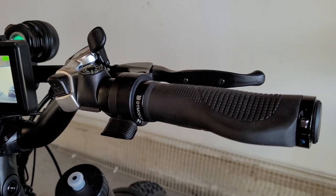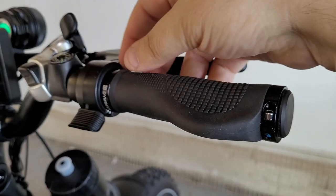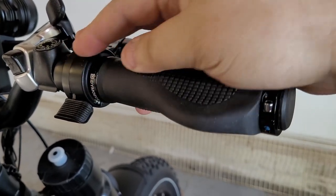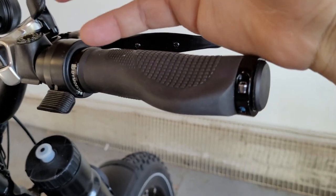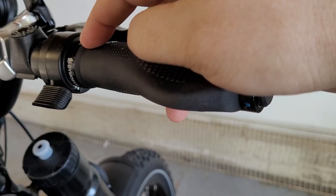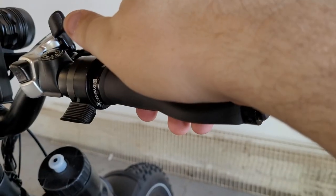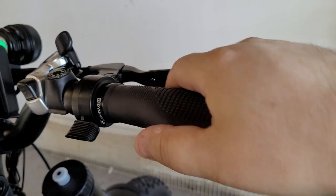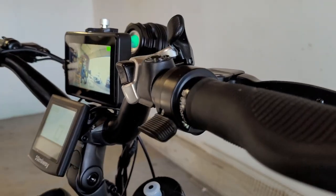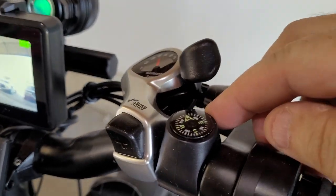On the other side of the handlebars I have the same rubber grip with clamps. I swapped the half-twist throttle for a thumb throttle - I thought it'd be safer and it gives me a better grip overall. I have bigger hands and don't like trusting half my grip to a twist throttle, so having the thumb throttle out of the way means I can use it when I want without accidentally twisting it.